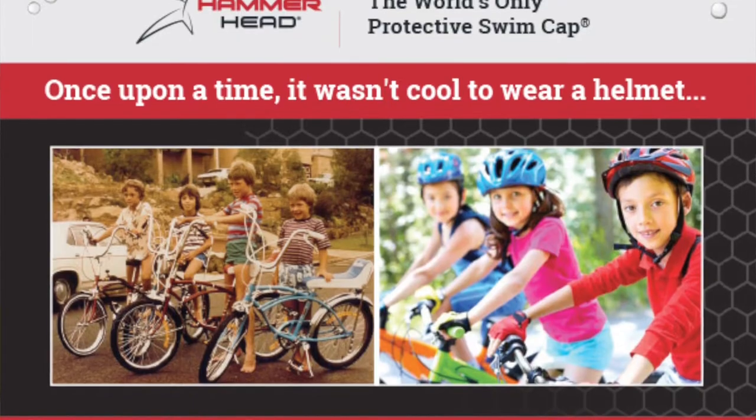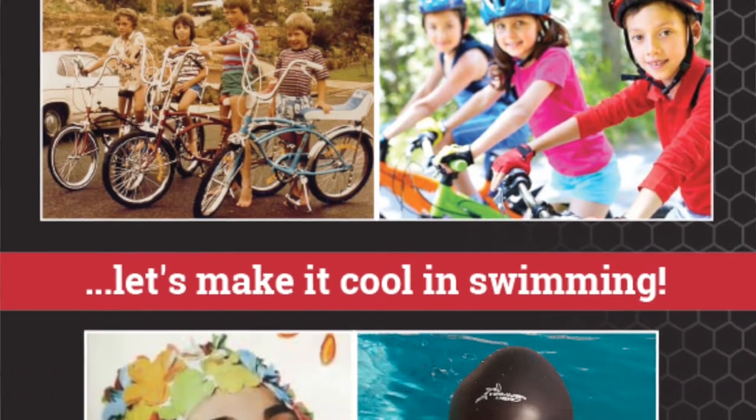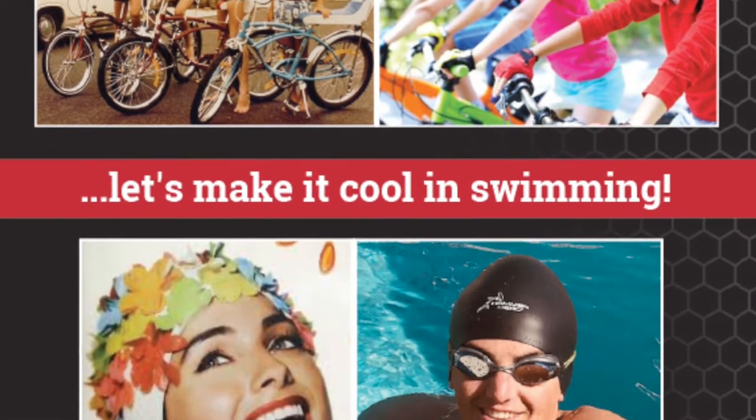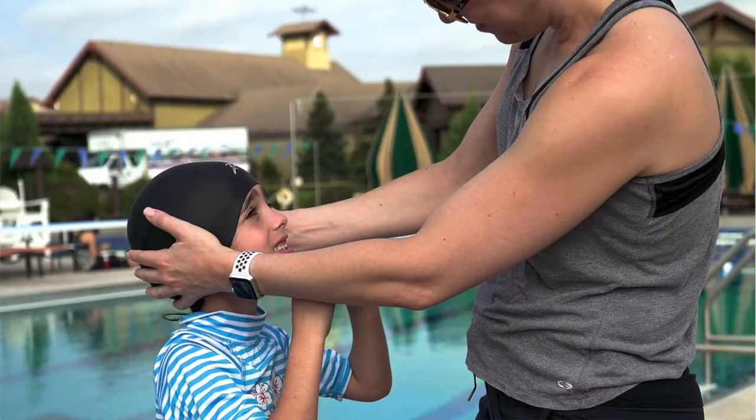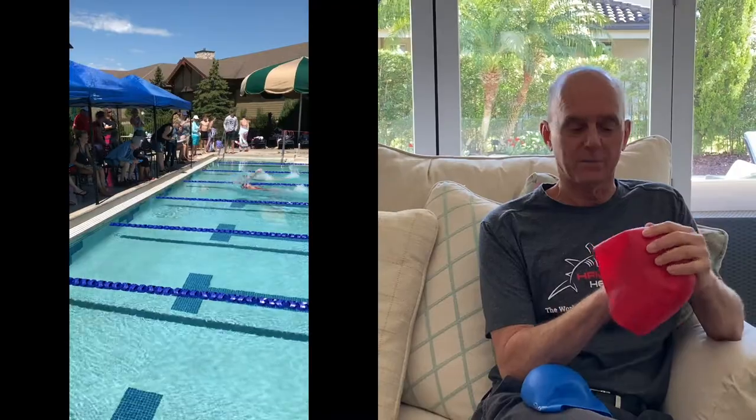I remember riding my bike as a kid without a helmet, and I can't imagine letting our children or our grandchildren ride a bike without a helmet these days. I think it is imperative and our responsibility, now that we have found the technology behind this swim cap, to educate those parents and families about the Hammerhead.